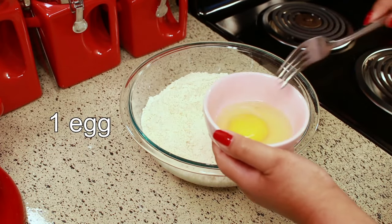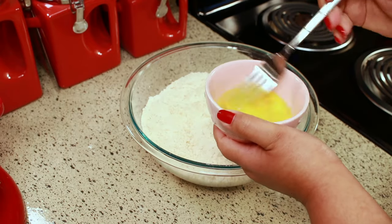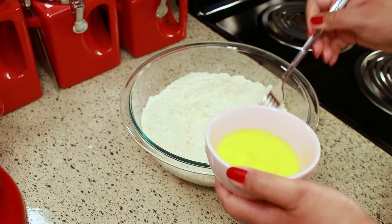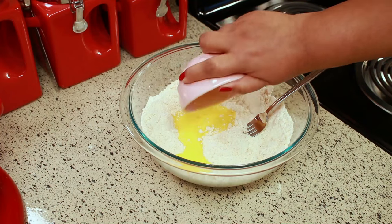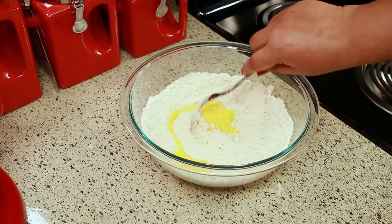Now I'm going to add one beaten egg. Use your fork and mix that in.